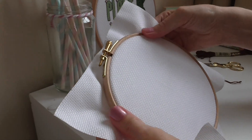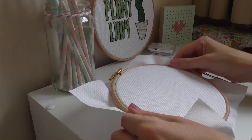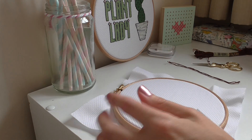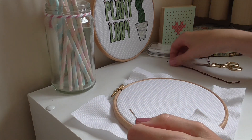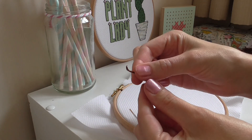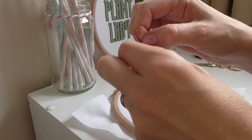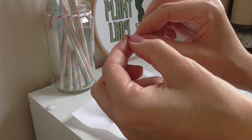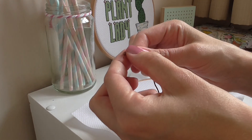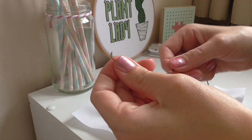That just makes stitching so much easier. Now you need to thread your needle. Take your needle and your length of thread. Your thread is made up of six strands and you only need to use two of these strands for my designs. Some people use three or four just to add a little more depth, but I only use two.